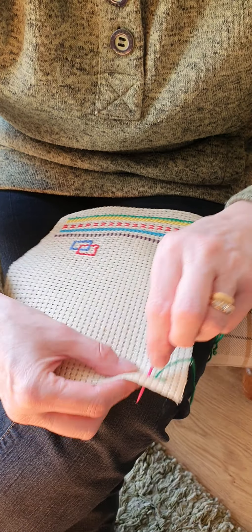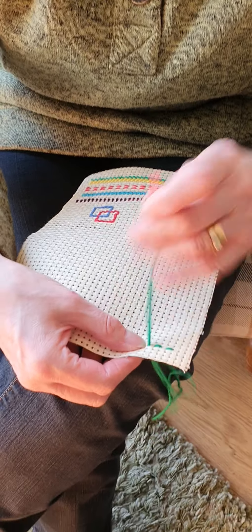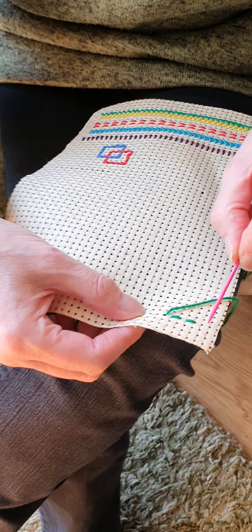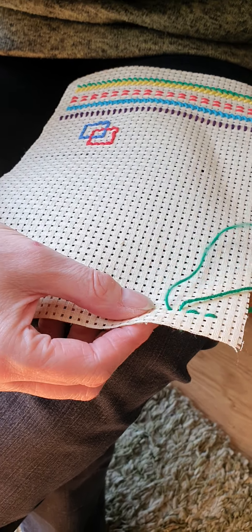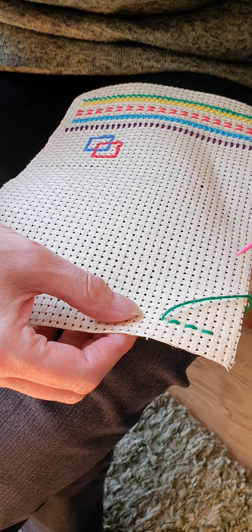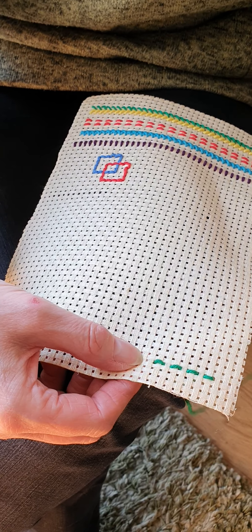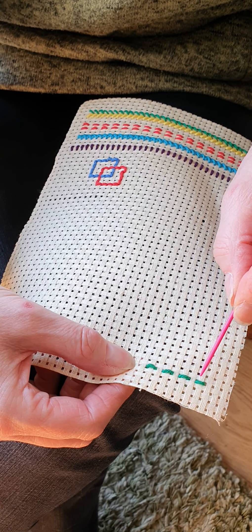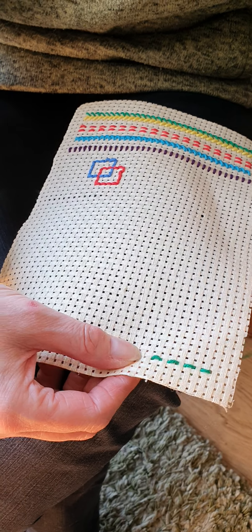We're going to go all the way down until we're almost at the very end. When we've come to the end, we need to leave approximately two holes, like we have done there. You can use whatever colour you like. You can do as many rows as you like. You can alternate the rows so that the next row, instead of coming up in those same holes, you're doing the alternate ones.